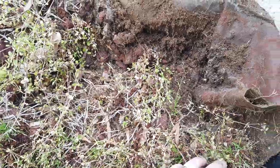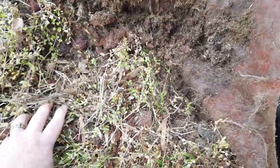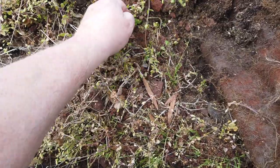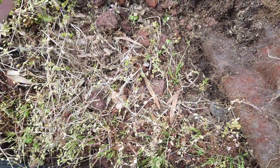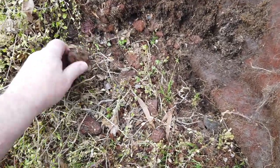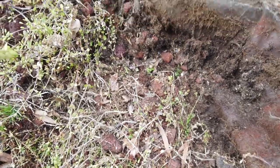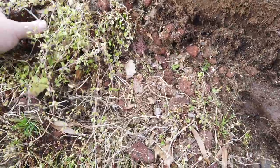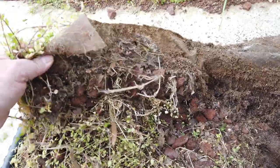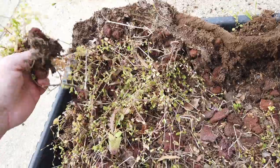Here's a piece of landscape fiber that I've pulled out. You can see how thickly matted all of these weeds are and how they're all using the landscape fabric as their foundation, holding all the rocks in place. Look at that — all those rocks are just being held right in place by all the weed roots.